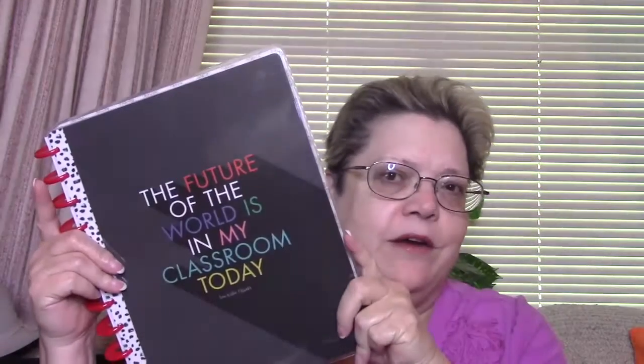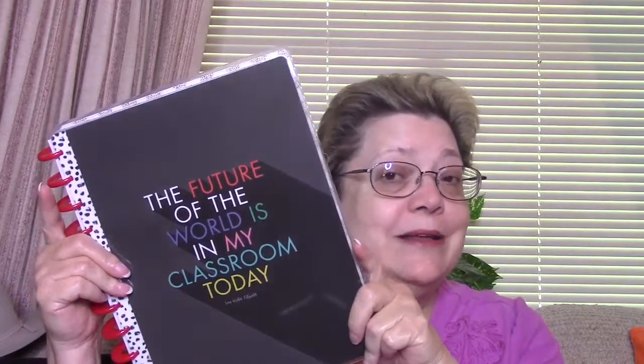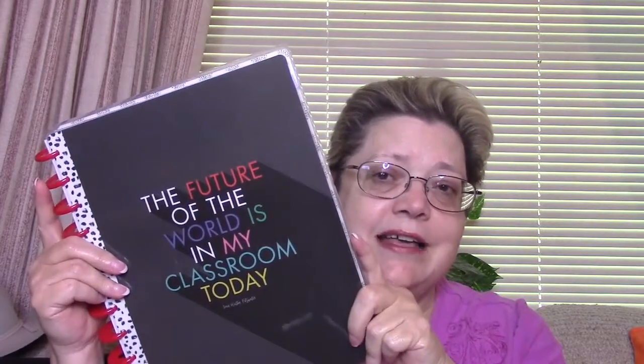I discovered a way to use this and it's pretty cool. This is actually a teacher's planner — you can tell by the saying on the front. It's a full-size big planner and it is a Happy Planner. It starts in October, or maybe August or September — I can't remember. I moved some of the front pages to the back because it's not dated, so I can still use it.